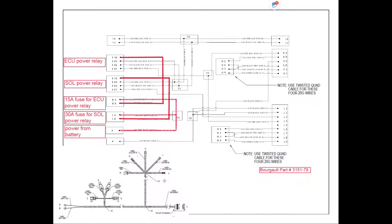To get started with the power supply for the Apollo system, we start with the tractor harness. The tractor harness is going to have power from the battery going up and supplying power to the 30 amp fuse for the solenoid power relay and also to the 15 amp fuse for the ECU power relay. Those two fuses then transfer the power to the solenoid power relay on pin E30 and also the ECU power relay on pin F30. The power just sits there until the tractor is keyed on.